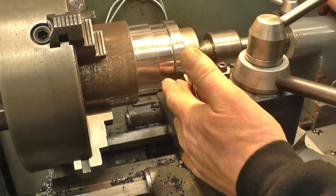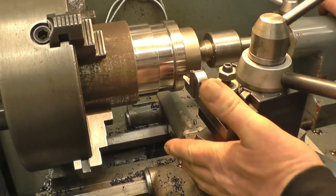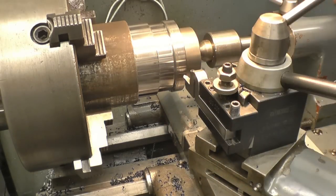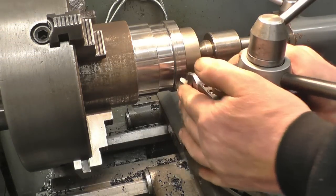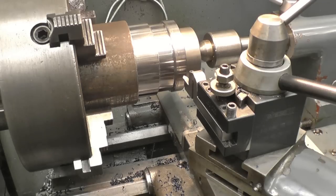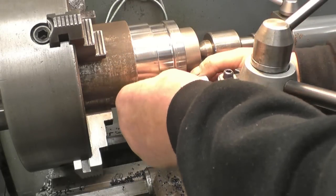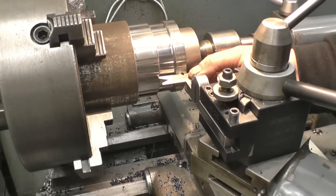That's the thread cutting tool made earlier. I've got it set dead on centre height. I've got the compound slide set at 30 degrees, or 29 degrees, which is half of the 60-degree thread angle. What I need to do now is make sure the tool is in line with the job — square to the job. I've shown this before. Here's what's called a fish tail, probably because it looks a little bit like a fish's tail.